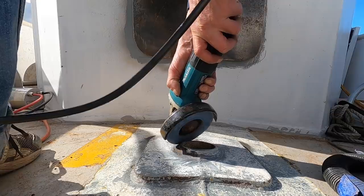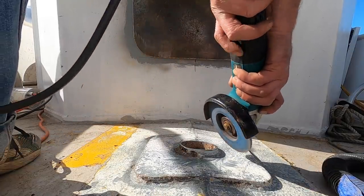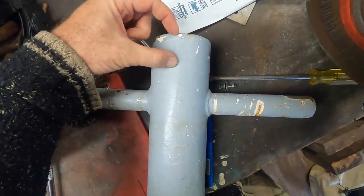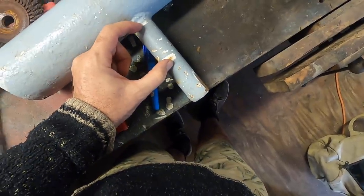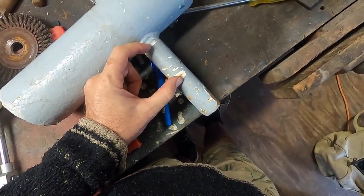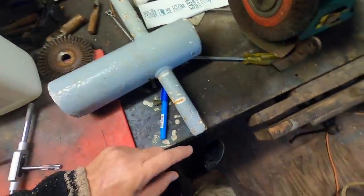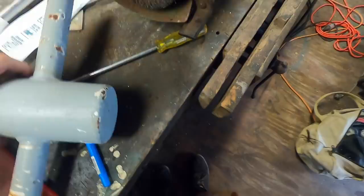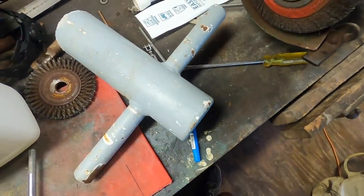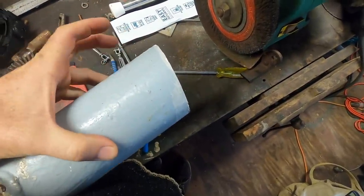Huge thanks to Doran for coming out and giving me a hand. Last job Doran did was just bevel the top of the stub ready to weld it back on. Then I took the post itself back to the workshop to shorten it. The plan is to take about 25mm off the top, about 50mm off the bottom, and I'm also going to basically halve these horns because they're just way too big. So really it's chop, chop, chop, chop. With the base at this angle to be on the deck, I'll do a cut parallel to that so it goes back on straight.